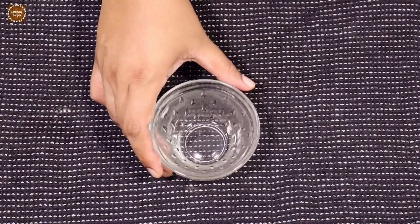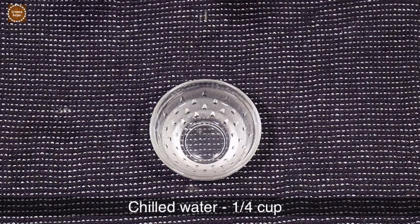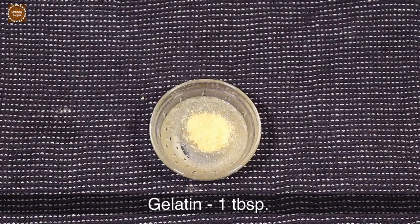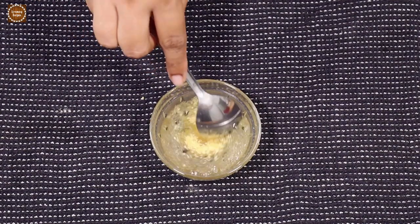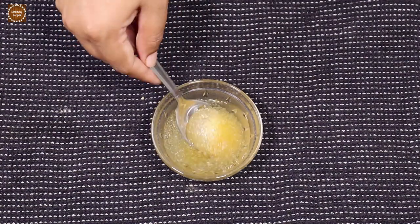To make the second layer of the pudding, take a bowl and add one-quarter cup of chilled water and one tablespoon of gelatin. Give this a very good mix and let it soak for 15 minutes.